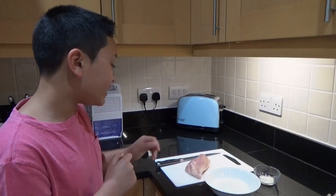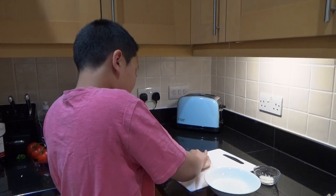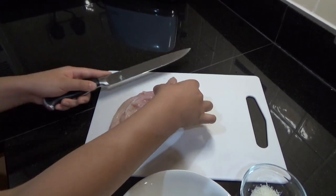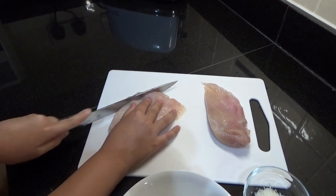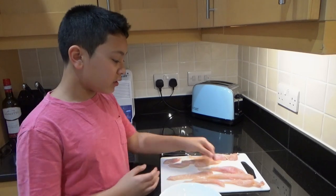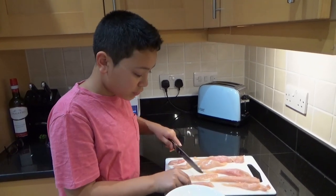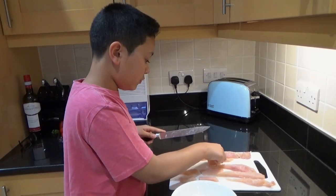First, we're going to cut the chicken. You need to use a very sharp knife. We're going to cut it into two pieces and then into strips. We can put one of the chunkier ones to the side and start cutting them into strips — this is the easiest way. Now we already have strips, so we're cutting some in half since some are really long. Don't be too perfect; restaurant chicken comes in different shapes and sizes.